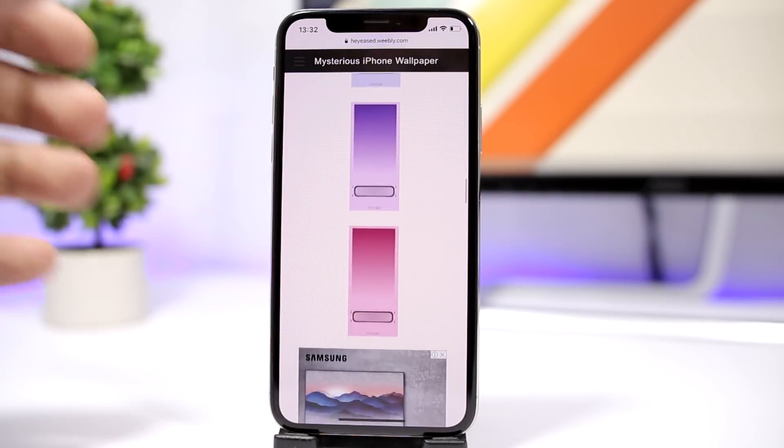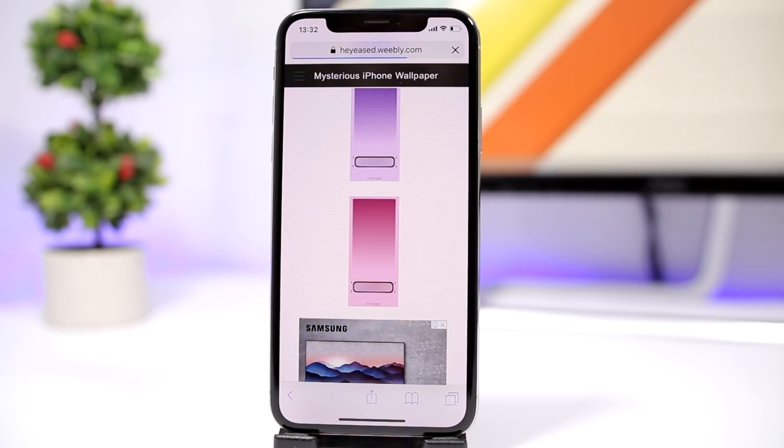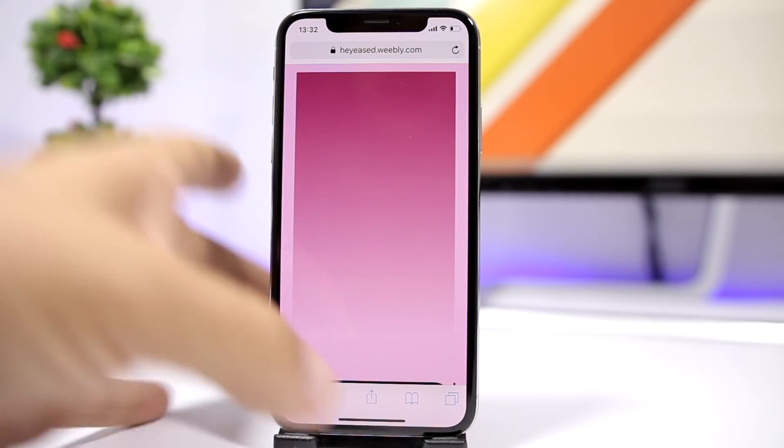You can see different colors right there. Just pick whichever one you want, tap on it, and then simply save it to your device.